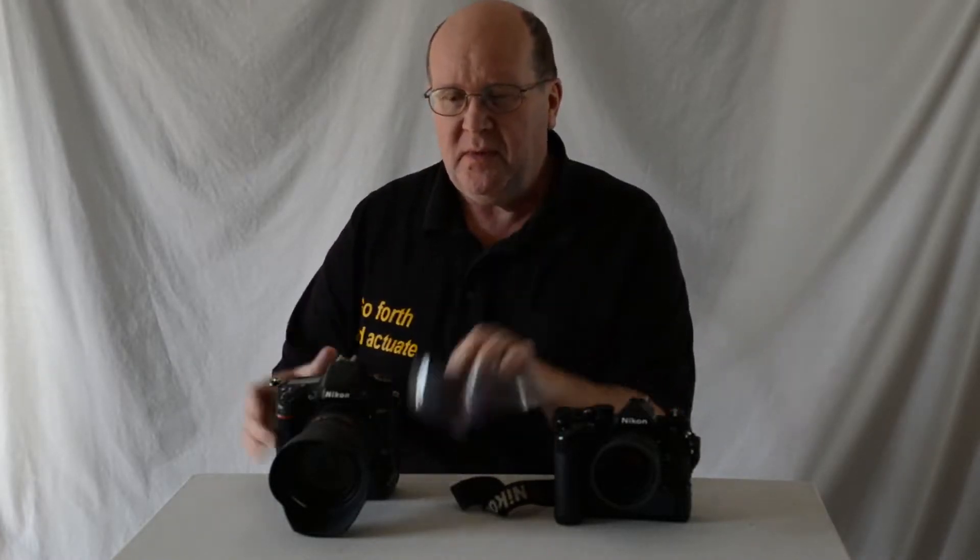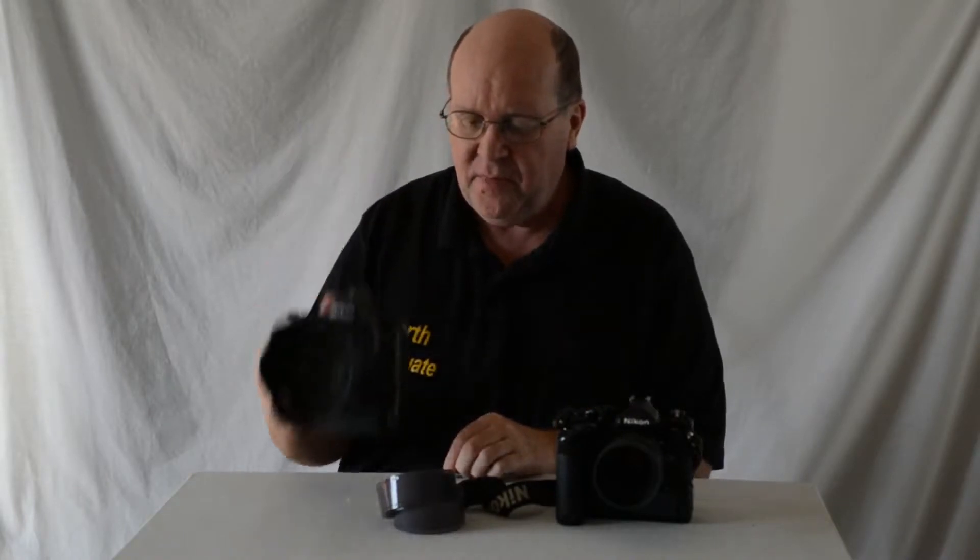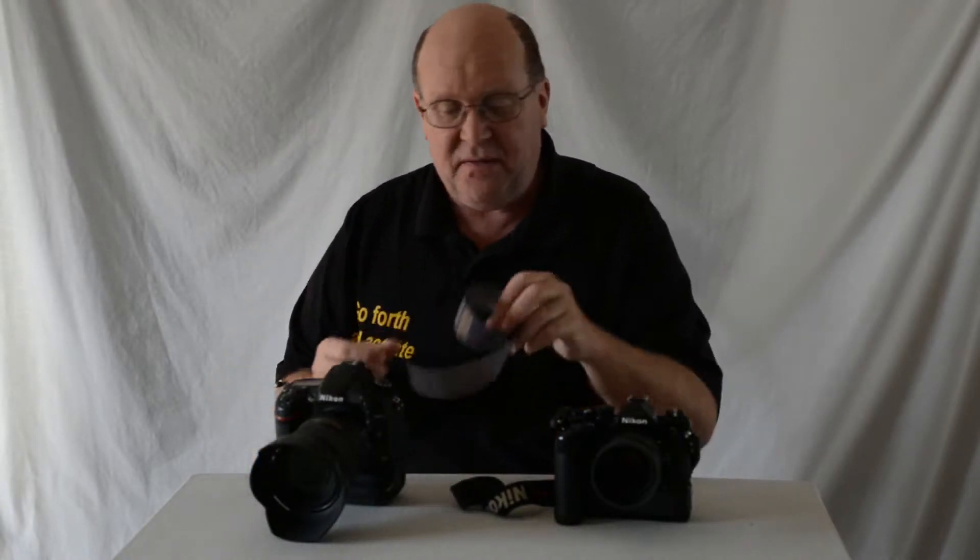Hey everybody, FortySparky here. Welcome to my video tip of the week number three. I'm going to show you how to shoot film with your DSLR — not how to physically modify your DSLR to actually run film through it and expose photographs, but how to set up your DSLR to best emulate shooting film. I'll get to the reasons why you want to do this at the end of all the settings.